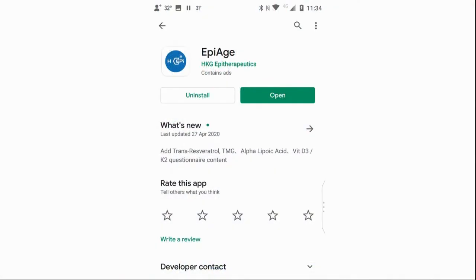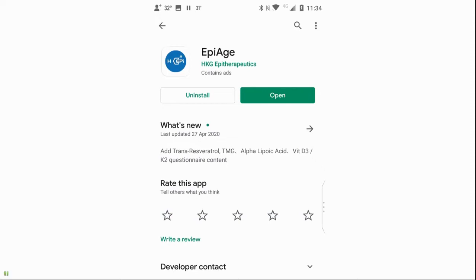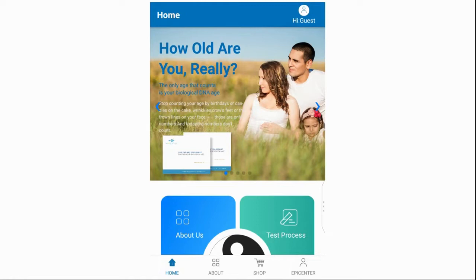There is an EpiAging app for your phone that you will want to download — I've added the link in the description. If you're searching on the app store, I suggest looking for 'epiaging' as one word; if you split the words you will get many unrelated results. Once you have the app, click skip to close the splash screen, then create an account by clicking the guest symbol in the top right and selecting register.